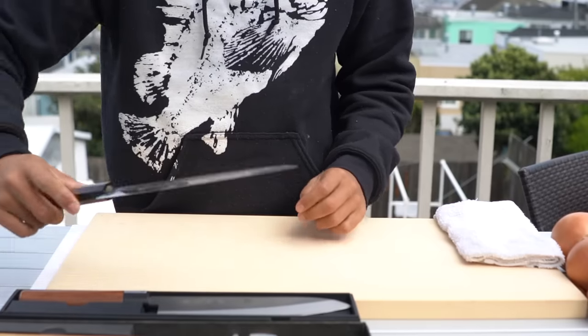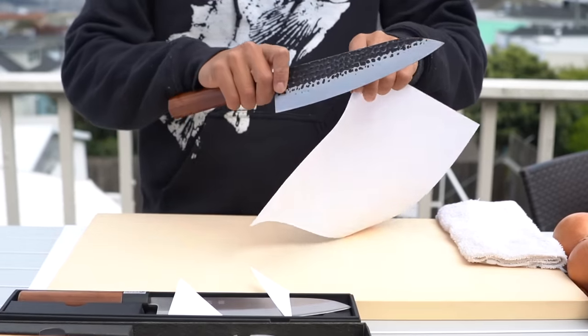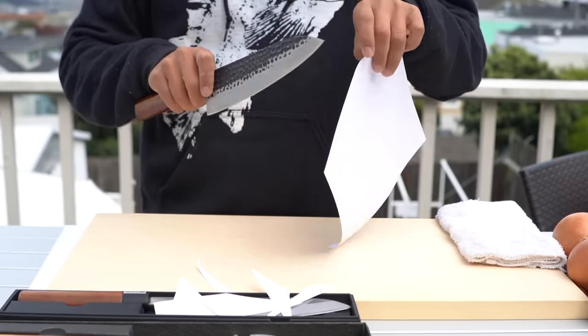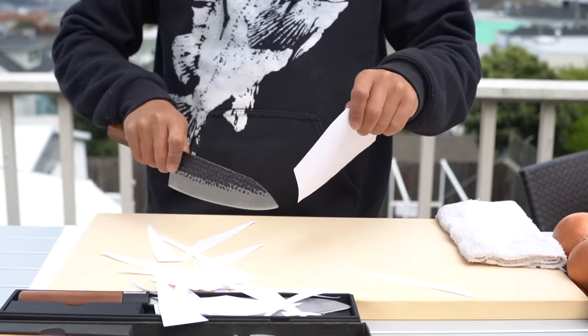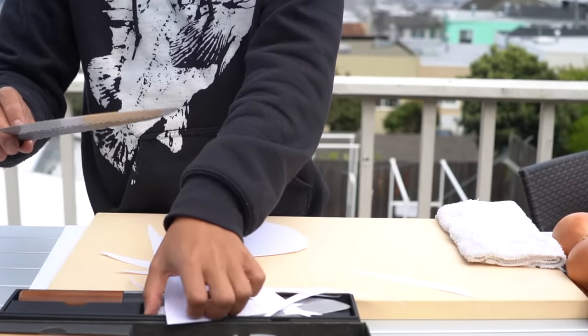So this is the $45 knife. Let's see if it can perform. This one's even smoother, actually. Feels smoother. That's a pass — that is great.